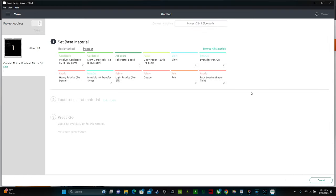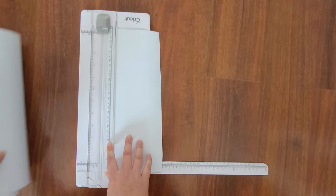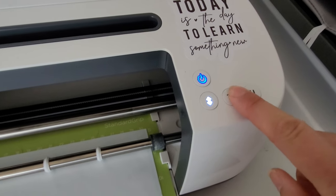Select your material — I'm using vinyl. I'm going to cut out a piece of vinyl that's about five and one-quarter inches long. Grab your vinyl and stick it to the upper left-hand corner of your mat. Load your mat into your machine by sliding it under the two little tabs and then pressing the blinking Cricut button.